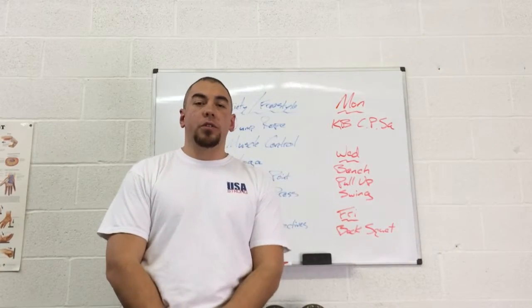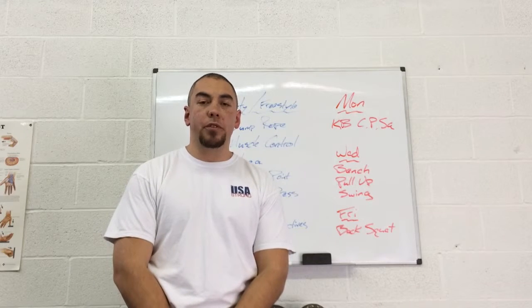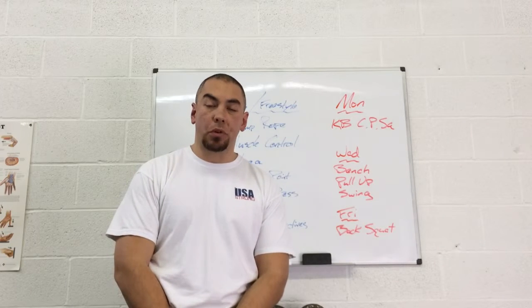Hey guys, Dan Saldoza here at Art and Strength. Today I wanted to talk to you about freestyle training. So what is freestyle training? Freestyle training is working out without a plan or any kind of structured program.